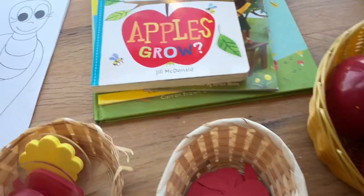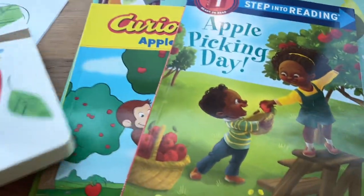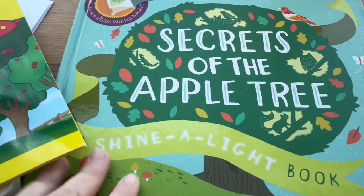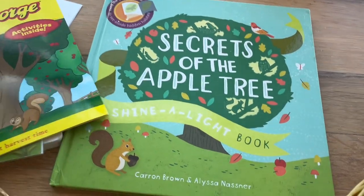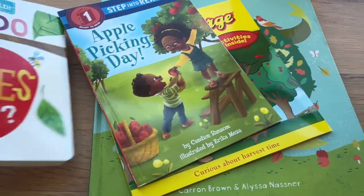We've got a few new books to work on: "How Does an Apple Grow," "Apple Picking Day," "Curious George Apple Harvest," and "Secrets of the Apple Tree" — that's an Usborne book that I picked up on Thrift Books, which is a great place to find high-quality books like Usborne at a very discounted cost.